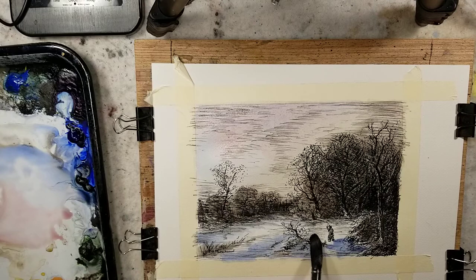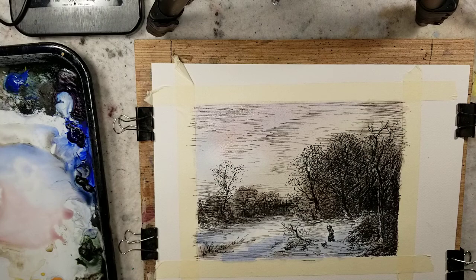I guess I'm kind of just pushing this around. Most of my paper is wet at this point. I'm getting a little bit of the buckling taking place. I could have wet the backside and that would help flatten it, but I did not plan for that. Alright, a stronger mix of ultramarine and burnt umber — dark.